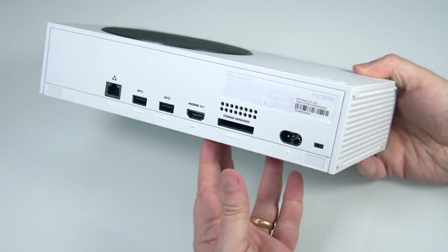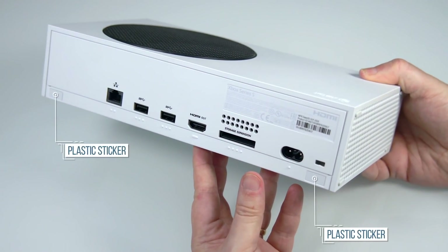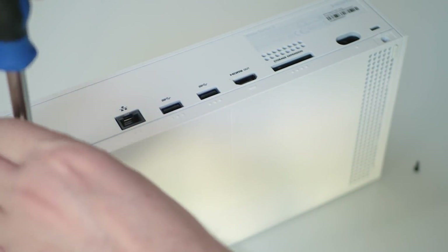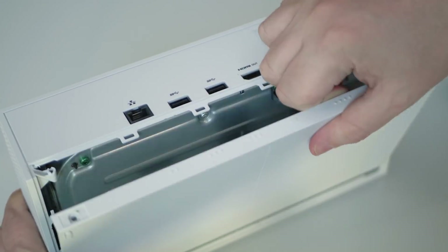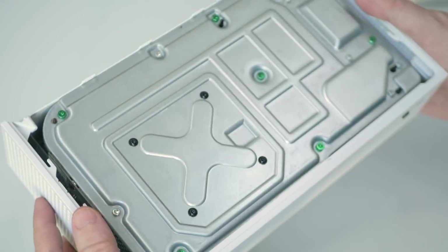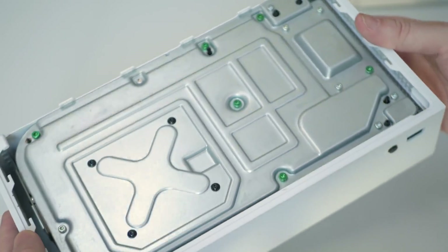Access is easy via a couple of plastic stickers on the rear of the unit. A scalpel peels those back easily enough exposing the two screws that are your entry point. That's it — two screws. You'll need a Torx 8 screwdriver to remove them and indeed every other screw in the machine. Then the base plate of the machine just pulls away to reveal the internal cage, part and parcel of the design of Xbox machines since the 360 I think.